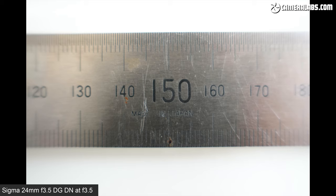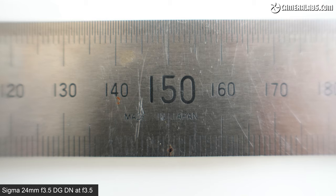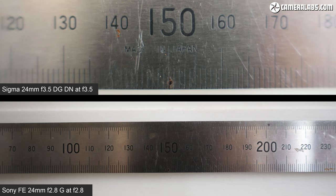In terms of minimum focusing distances, Sigma quotes 10.8 cm for the 24 f3.5, reproducing a subject size of just 6.5 cm across the frame, although the image quickly becomes soft away from the middle. Here's the Sigma 24 at the top and the Sony 24 at the bottom, both from their closest focusing distances. Sony quotes 24 cm with autofocus or 18 cm in manual, reproducing a subject size of just over 17 cm across the frame. Impressively, even with the aperture wide open, the details are pretty sharp right up to the edges. The Sony is noticeably sharper in a macro-ish environment, but if you close down the Sigma or shoot from a bit further away, image quality certainly improves.